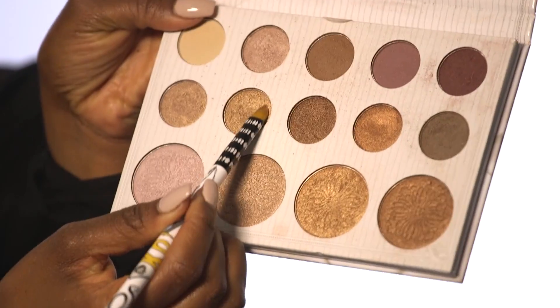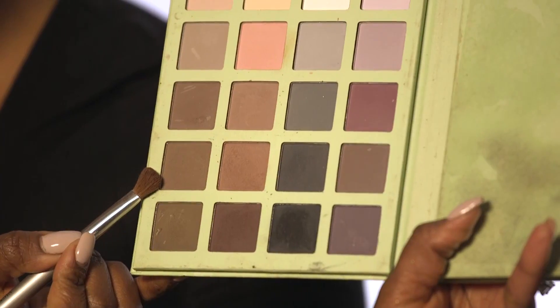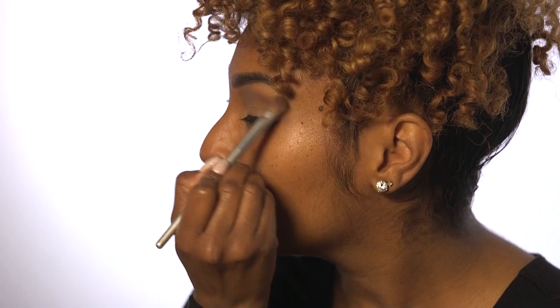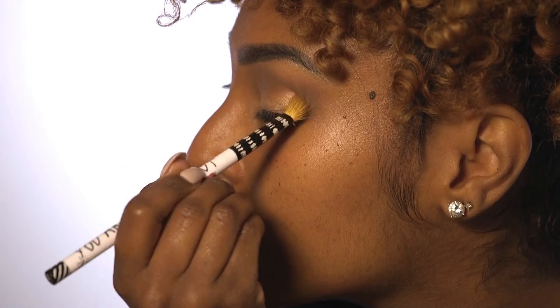We're going to take this shimmer shadow and apply that under the brow. Now we're going to take this light chocolate brown shadow and blend that into your crease. Now we're going to take this copper color and blend that into the crease.